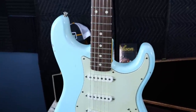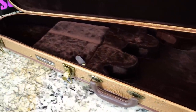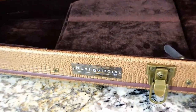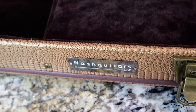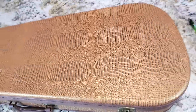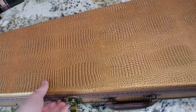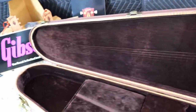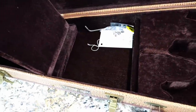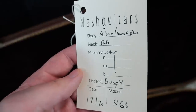They actually seem to hold value okay on the used market — you can get them in the $1,600 to $2,000 range. I'm not sure if all Nash guitars come with a case like this or if it was just a particular era. But this case is pretty cool — it has Nash Guitars pinned to the outside and this really cool snakeskin exterior. It doesn't feel particularly high-end, but for a Chinese-made case that is completely form-fitting to a Stratocaster, I was very impressed when I first unboxed it. There's even a little compartment with their sticker, a trem bar arm, and the hang tag.